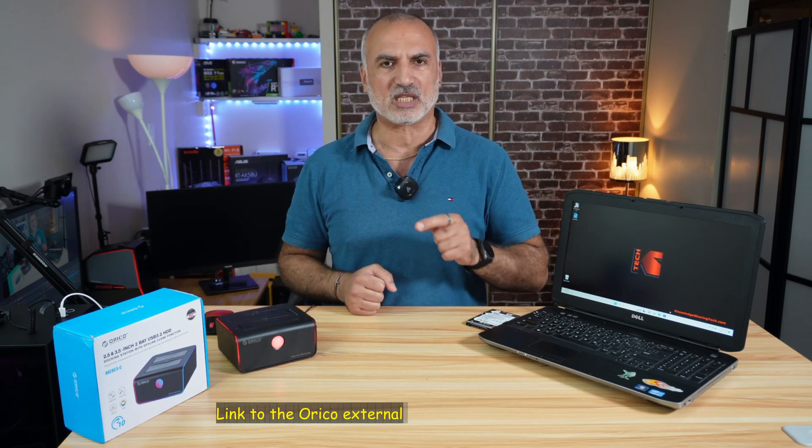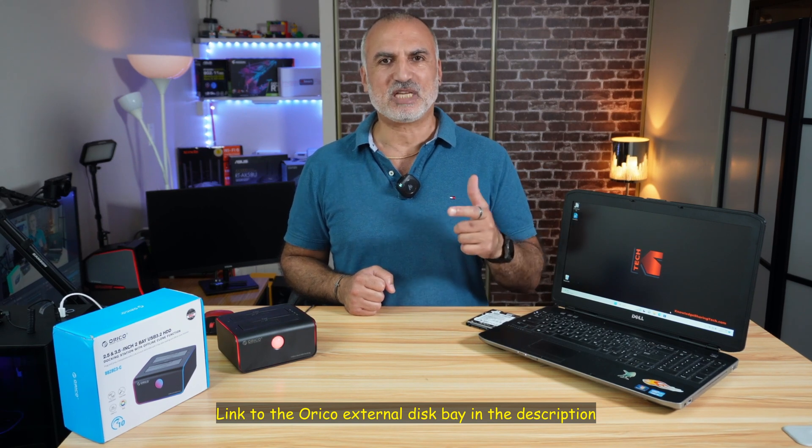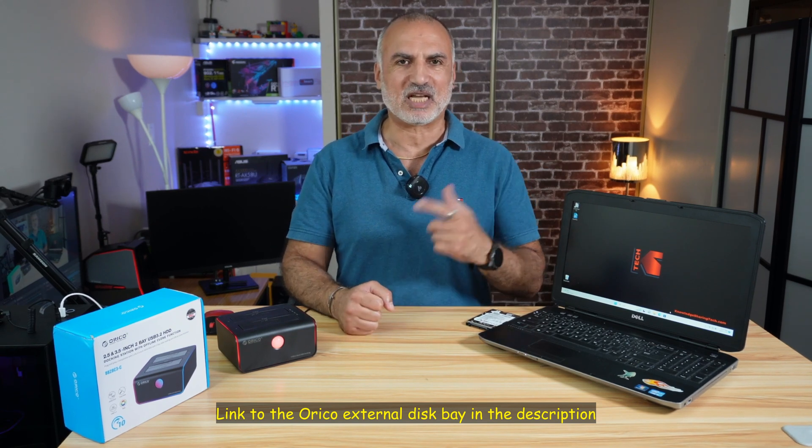By the way, this is the newest model from Oracle, and if you want to check it out, I'm going to leave an Amazon affiliate link in the description below. If you make a purchase using my link, I will gain a small percentage at no cost to you.